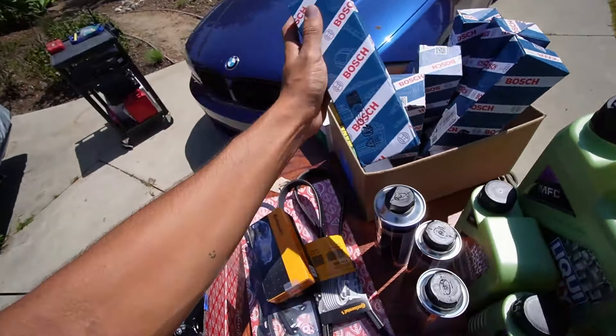Every bolt removed from the outside of the valve cover as you can see. All the couple difficult ones to remove — just to note — are the few in the back there. You got to remove the PCV hose to make it a little difficult for yourself. But now here we go.